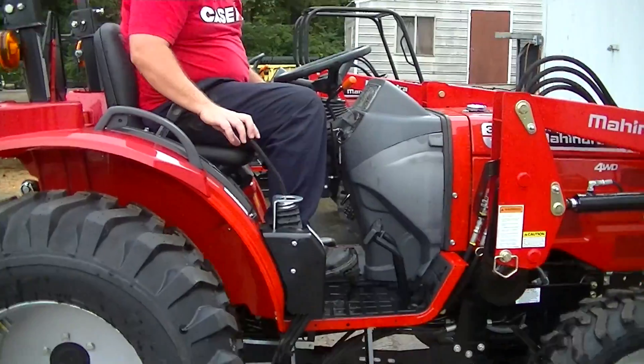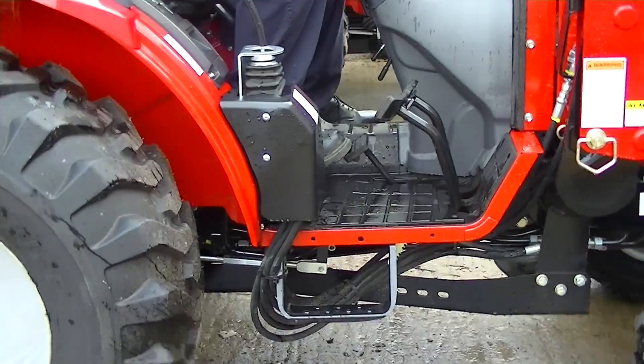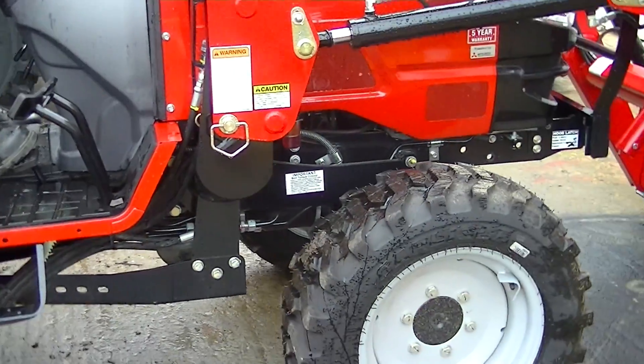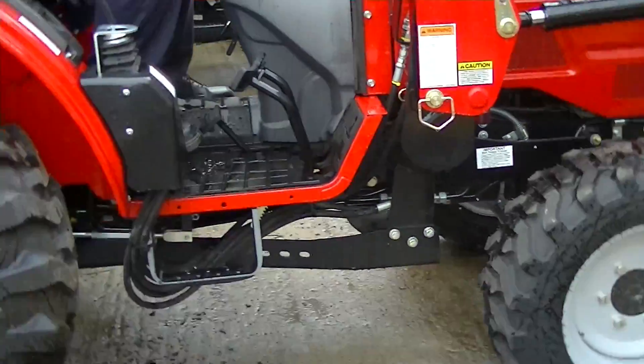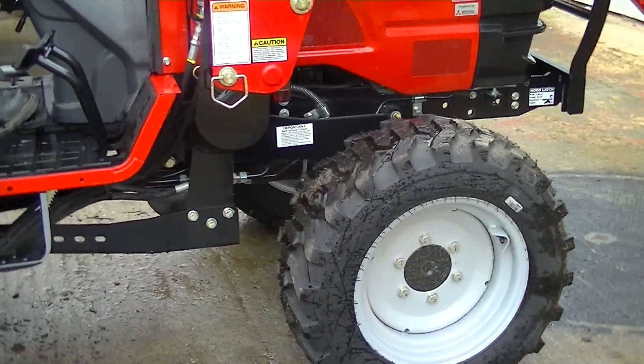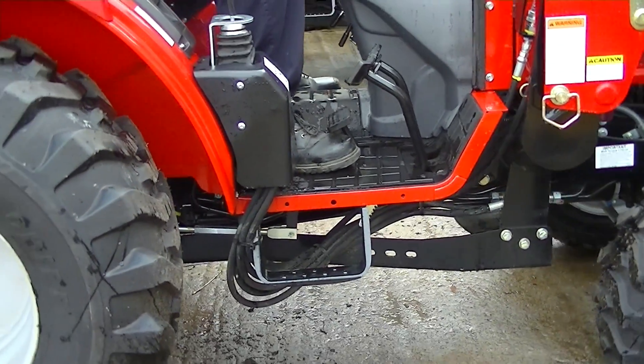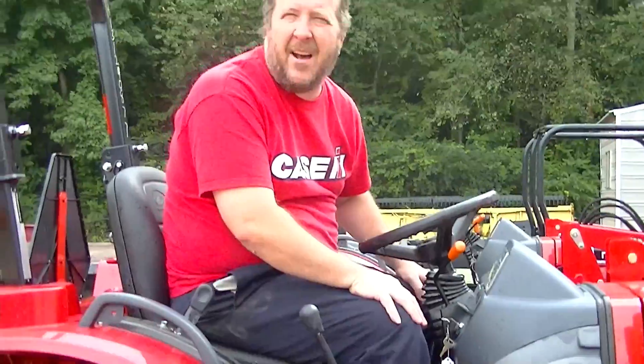I've got my foot on the pedal. I'm going forward, now I'm going backward — forward, backward. Infinite speeds, an infinite number of options about how fast you can drive the tractor and the things that you can do.